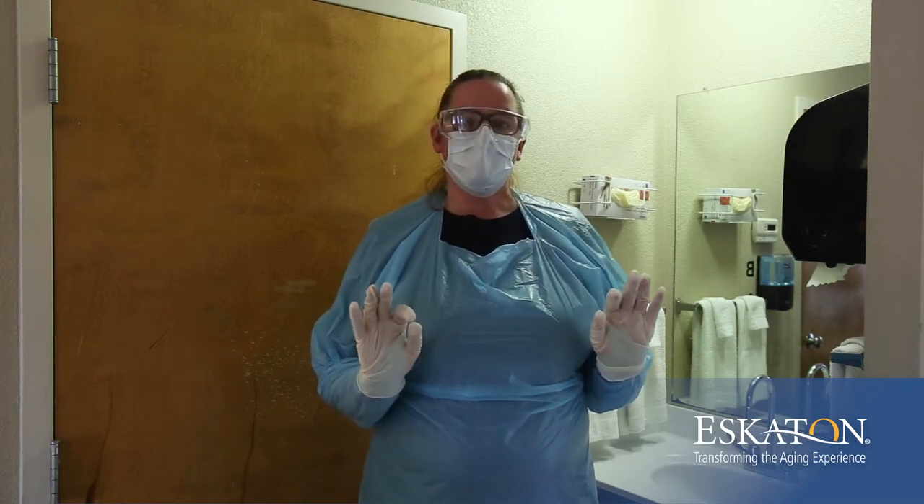When Shadow is ready to leave the room, the PPE comes off prior to her leaving. We are using CDC example number two for doffing our personal protective equipment. In this example, we take off the gown and the gloves together.